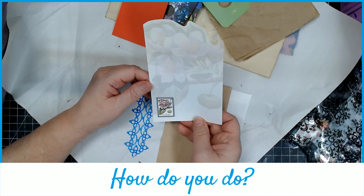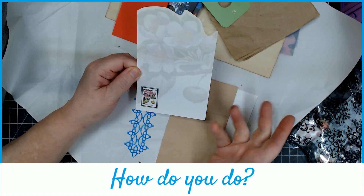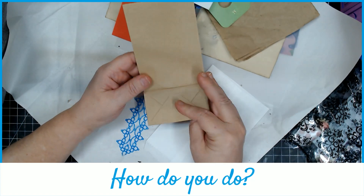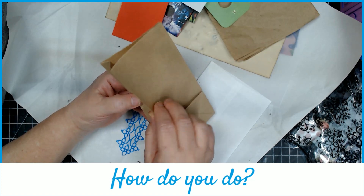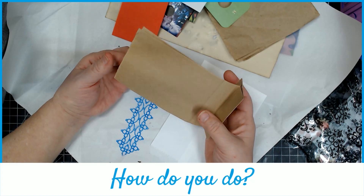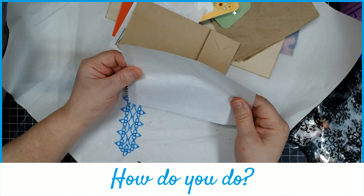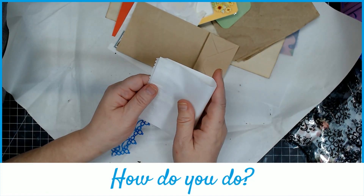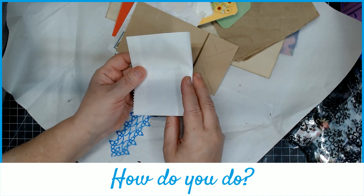I gave everybody a notepad piece — it's got pretty shady flowers and a little stamp down here, so this screams a couple of different things. I gave everybody a little shopping bag because I think these are cute, and I know a couple different things to do with this also. I also gave everybody a glassine bag, because I love glassine bags and vellum paper and tracing paper and all that kind of stuff.